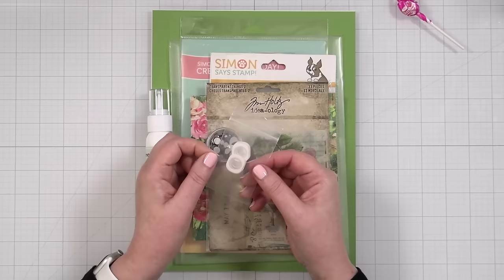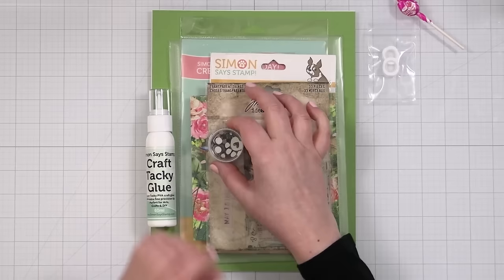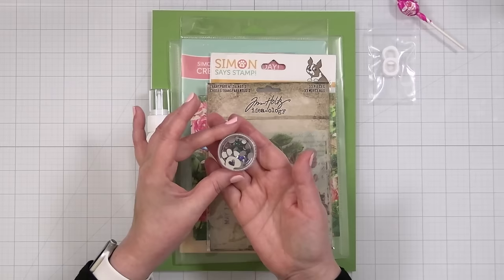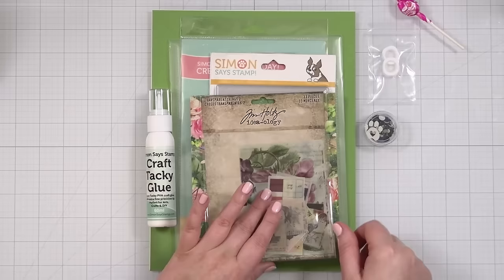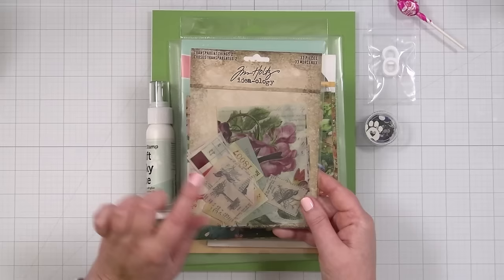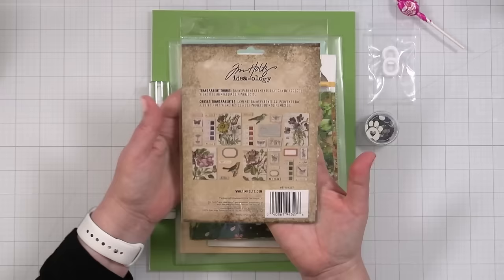First, sugar sustenance — put that aside. You're going to get a set of action wobblers; the size may vary in your box and it looks like I have some of the smaller ones. You're also going to get the cool tones Positively Dazzling Gems, which are new from Simon Says Stamp — extremely shiny and very thin. And you get one pack of Tim Holtz Ideology Transparent Things, which are transparent, so that's all that comes in that pack.